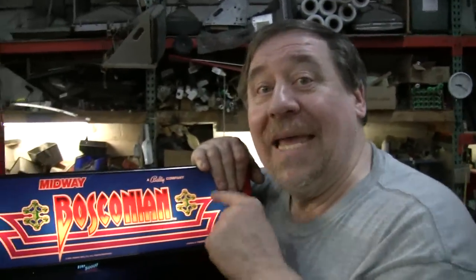Anyway, here is Bosconian — the game of the future, and it's going to my game room. Kids go nuts for it.